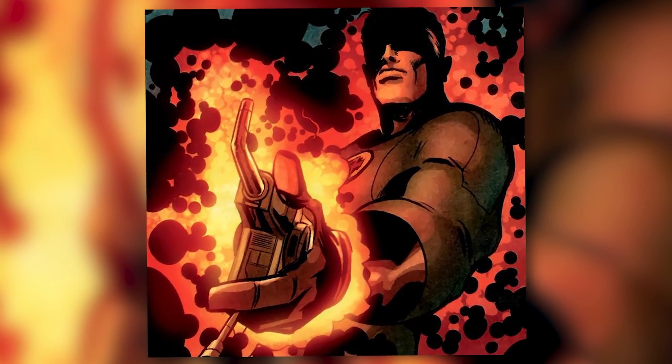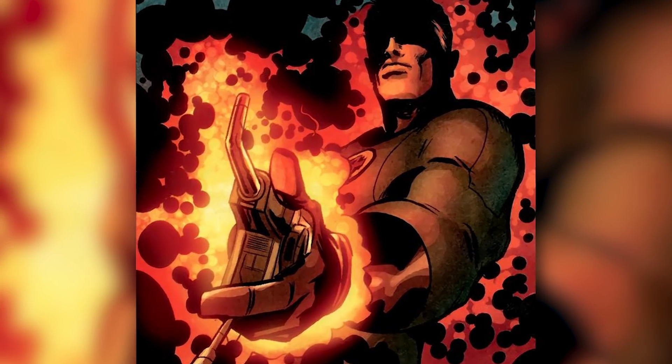But it's not as simple as that. If the user doesn't have the proper control, power, or concentration, then the Ultimate Nullifier will destroy its user and most likely the universe itself.